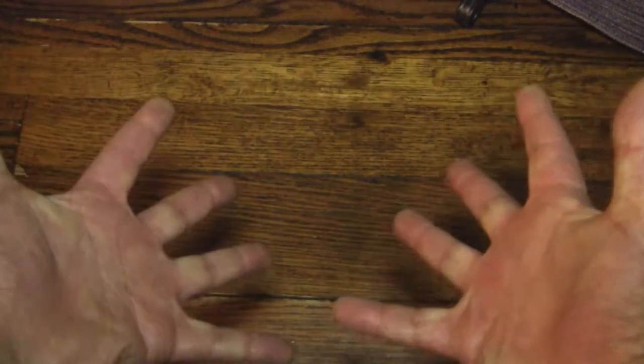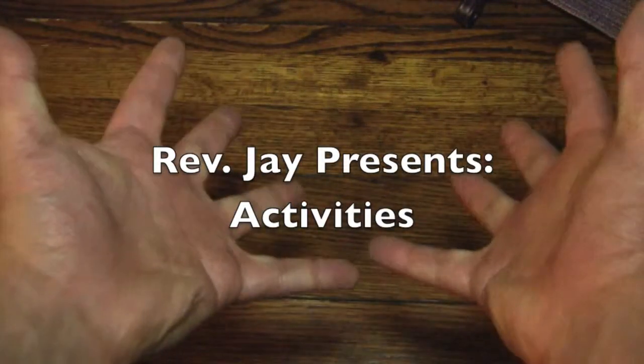Hello again everybody, it's the Reverend Jay Goldstein, and welcome to Activities!